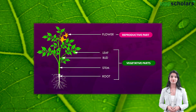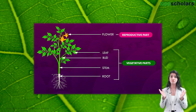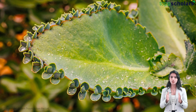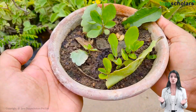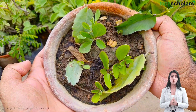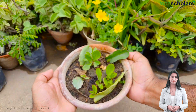Yes — roots, stems, and even in some cases leaves can all help a plant reproduce. In the case of bryophyllum, it's the leaf that does the miracle. Take a look here — can you see these small buds along the edges of the bryophyllum leaf? These buds can grow into entirely new plants. Think of it as each leaf containing the blueprint for a whole new plant.